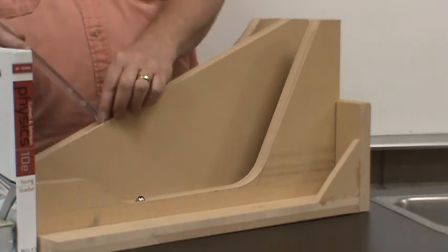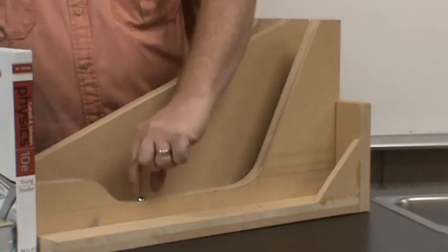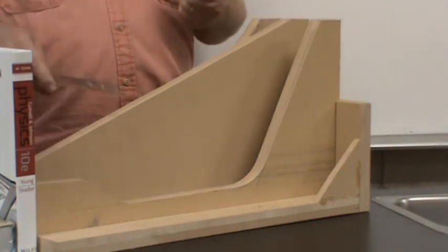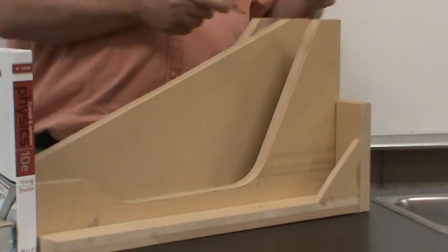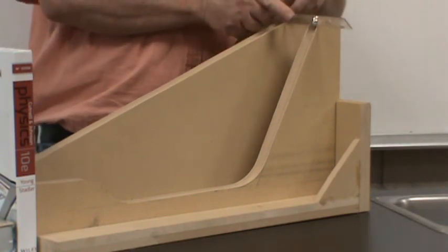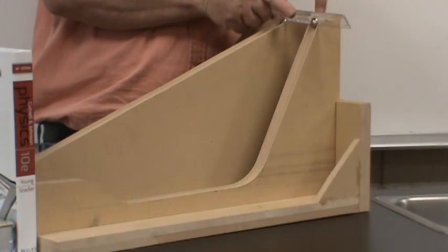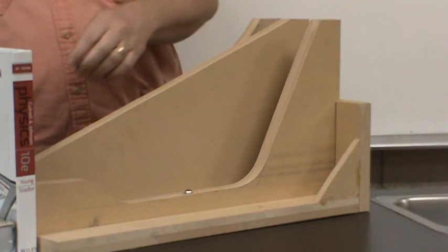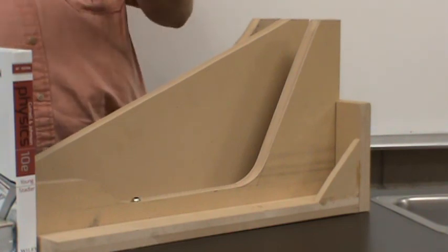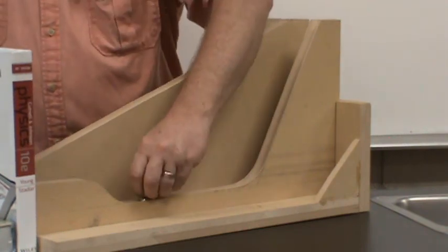Interestingly, we'll learn later this semester that they actually hit the book at the same final speed — listen to them make the same sound. The steeper track marble wins because its velocity is so much higher throughout the whole trip, even though both have the same final velocity. The steeper one just gets there in less time.